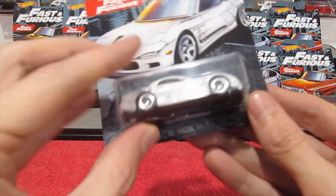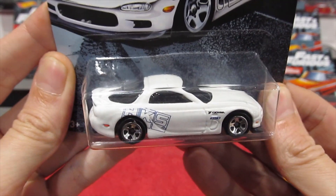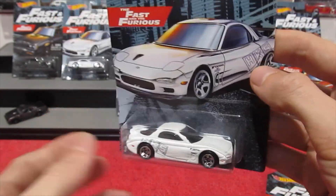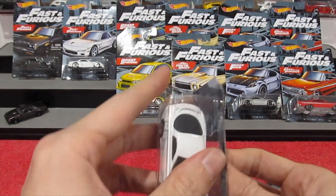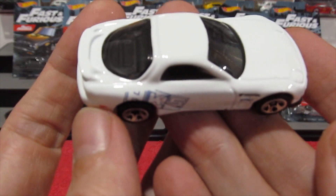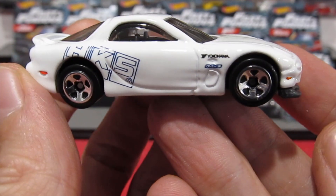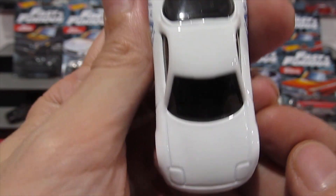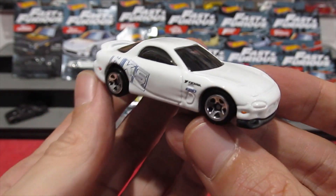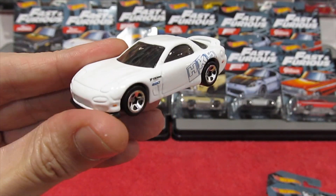The second car in the series is the 1995 Mazda RX-7 with the HKS themed livery — such great artwork on these, I have to say. This is just a plain white enamel with simple graphics. All in all a very cool casting, though it really could have done with some more detail; only having graphics on the side is a little bit disappointing, but I really do like the car.